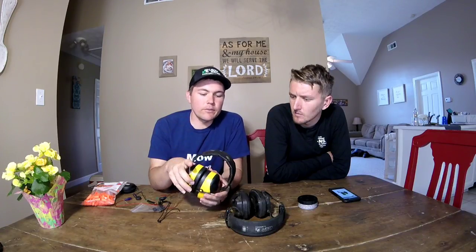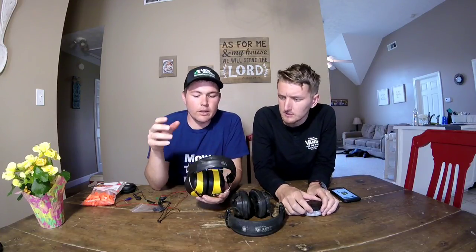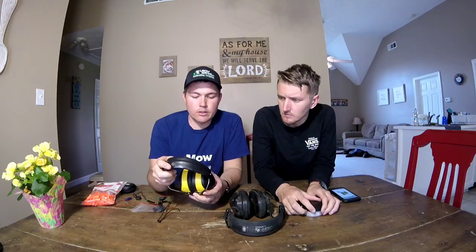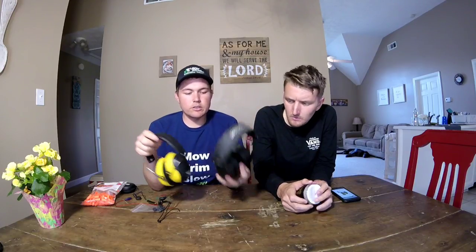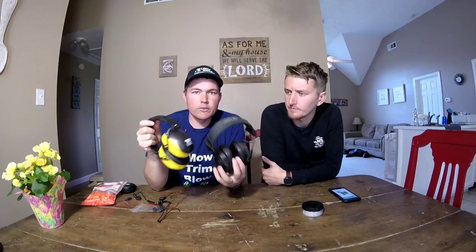I encourage you to keep a couple sets in your truck if you like, just to make yourself wear hearing protection — because once your hearing's gone, it's gone. The price varies: the non-music muff-style ones from Harbor Freight are probably $10 to $12, very cheap. So that's the review on these ones. Zach, you want to take the next one?